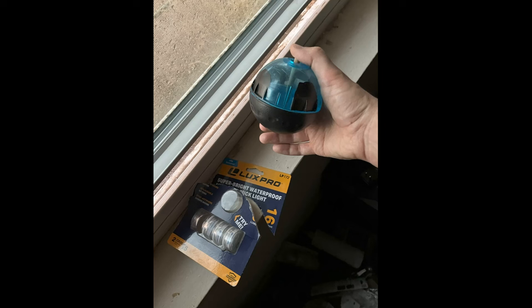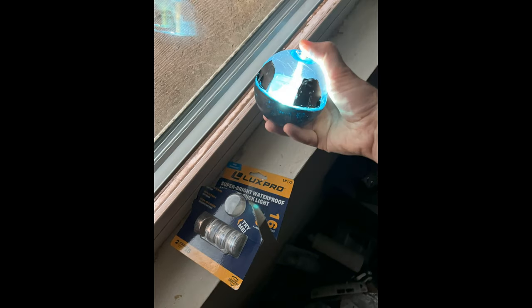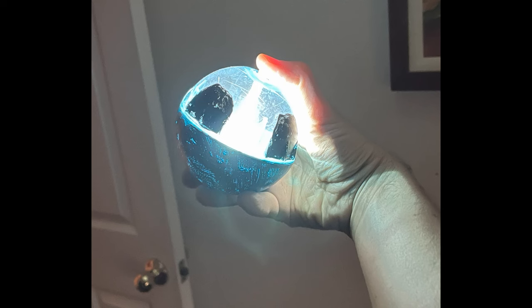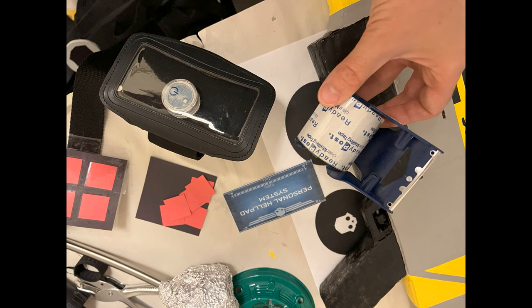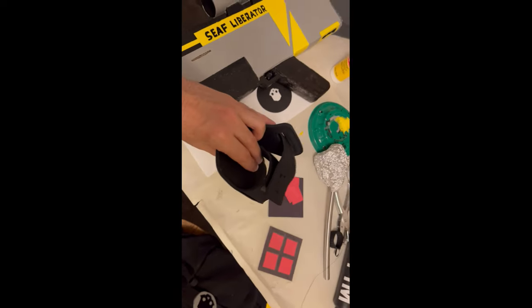I got a dog toy at the thrift store, glued an LED light into it, then cut a dowel to size and attached it to the LED light, so I had a light-up stratagem ball. I printed out an image from the internet, put it inside of a phone holder — the kind you'd use for jogging — and put another LED light under that.